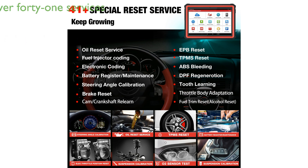The scan tool offers over 41 service functions, including oil reset, TPMS reset, and ABS bleeding, making it an invaluable tool for any automotive workshop.